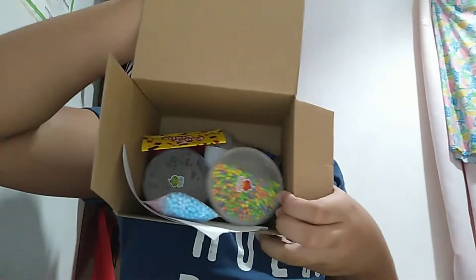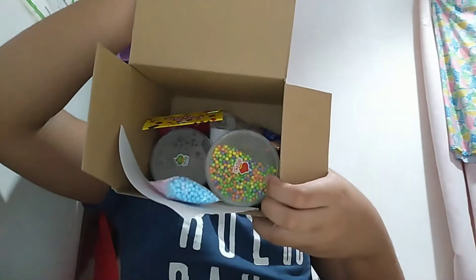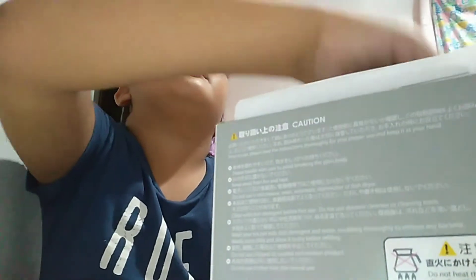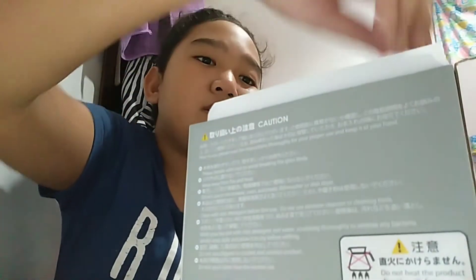Oh, what did you guys see? I'm so excited — I'm peeking! I'm going to be pulling items out randomly. Is there like a note or something? Oh, there is a note in here, guys. It says "Marilla and Chloe Slime Shop" on it.